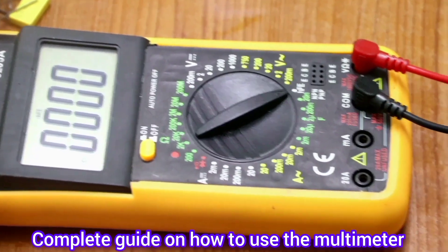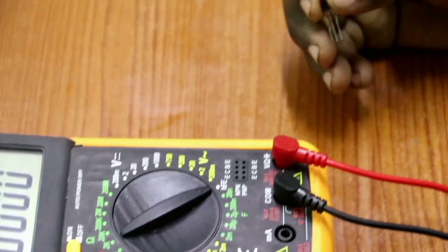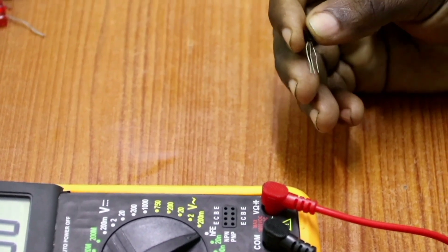Hello guys, today I'm going to show you a public guide on how to use the multimeter. The multimeter is used to measure a lot of electrical parameters.